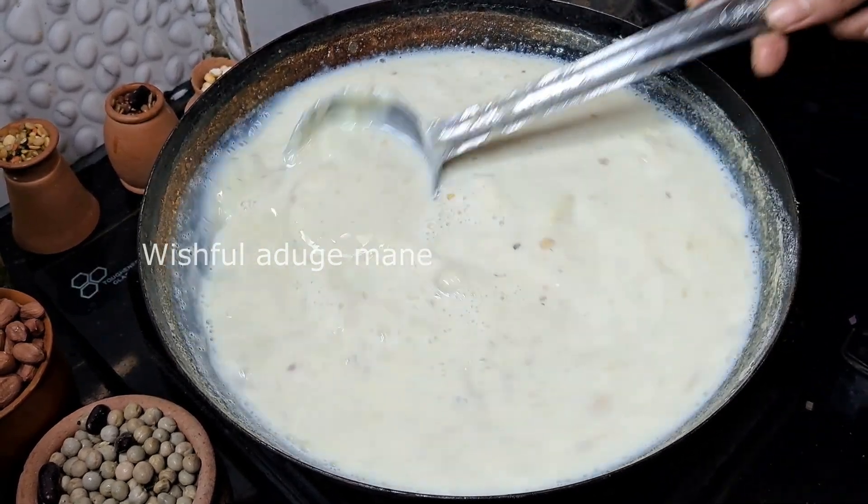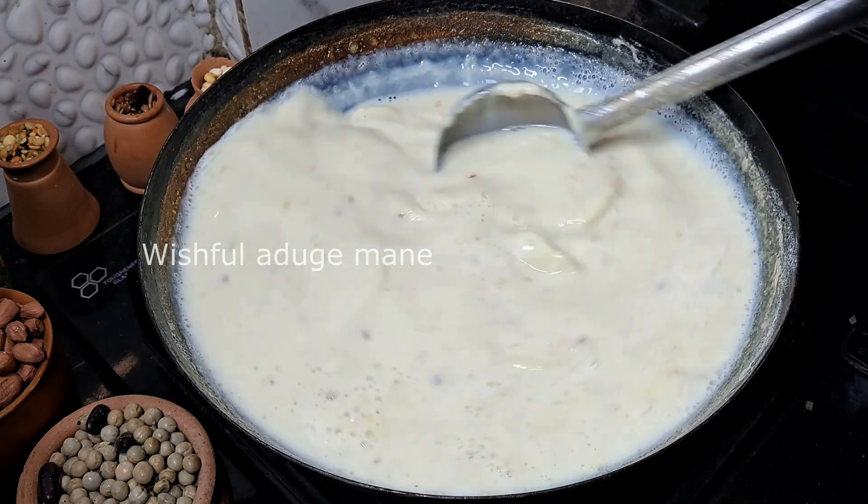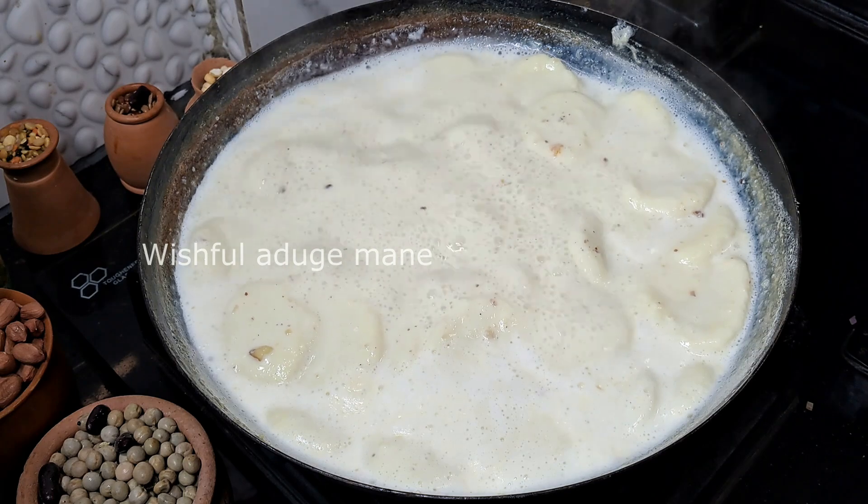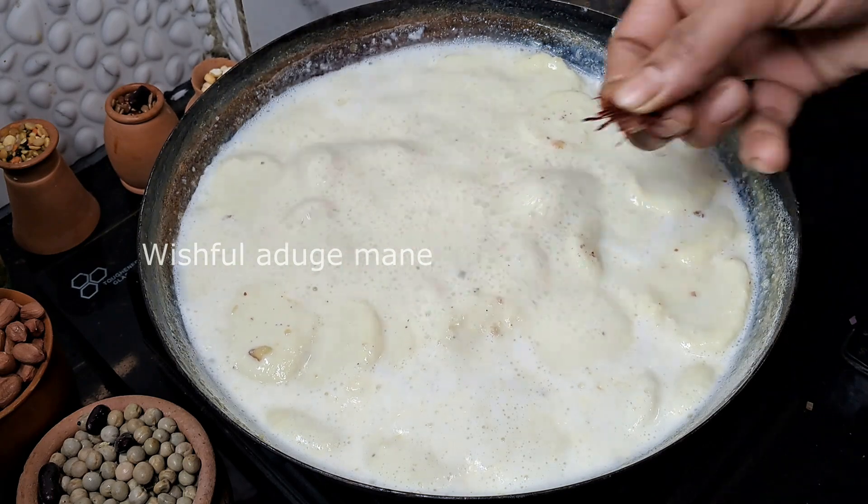I am going to cook for 3 minutes in medium flame. I am going to cook for 6 minutes. I am going to cook for a week.